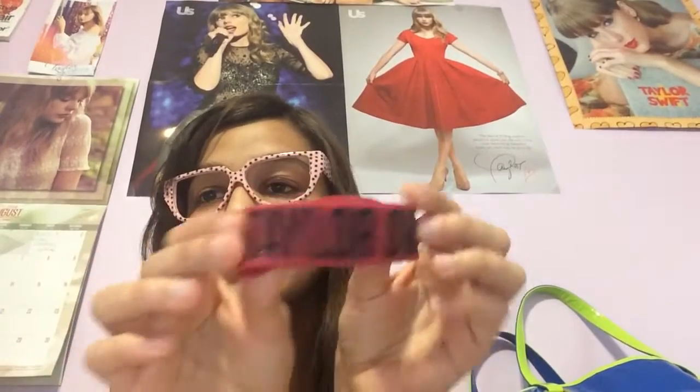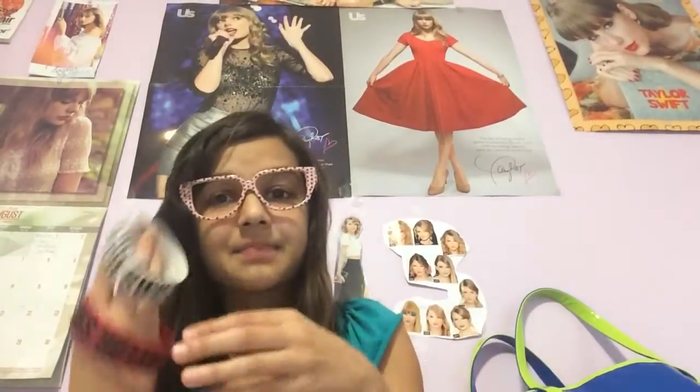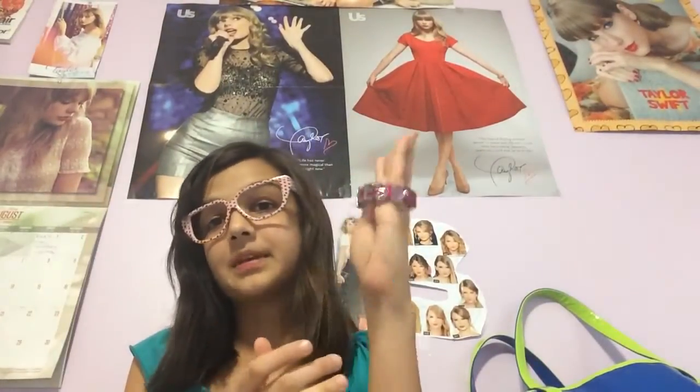So I have the Taylor Swift red band — it says Red on the back, same as the white one: Taylor Swift and Red. Let's pop these babies on. I support Taylor every day. I don't know about you guys, but I do.